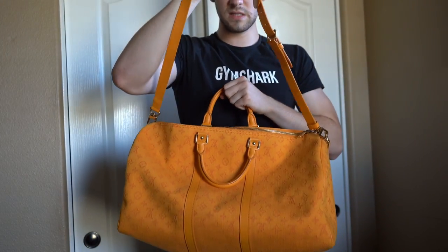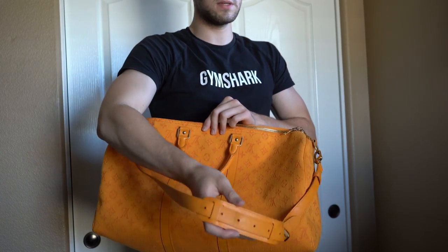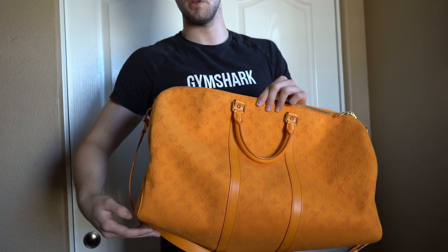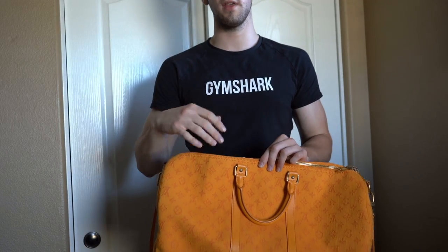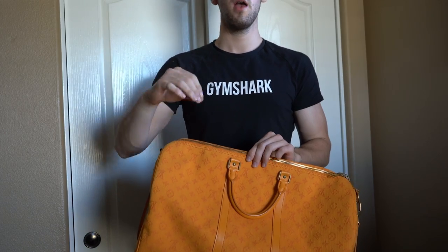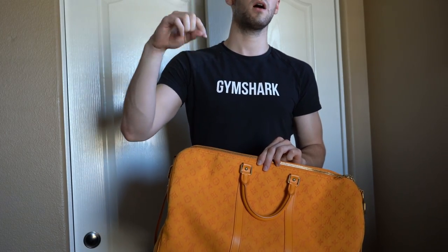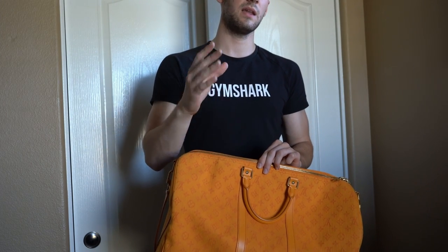Let me know what you guys think of this Keepall. I also have a few other very rare Keepalls reviewed on my channel, so make sure to check those out. I already reviewed the Damier Graphite Keepall and I'm going to review the Eclipse Keepall, so look out for that. If you guys have any questions, rather than messaging me on Instagram, I'd really appreciate if you could leave it down in the comments so I can answer it for everyone. Let me know what else you want to see on my channel. Thank you so much for watching, and I'll see you guys in the next video.